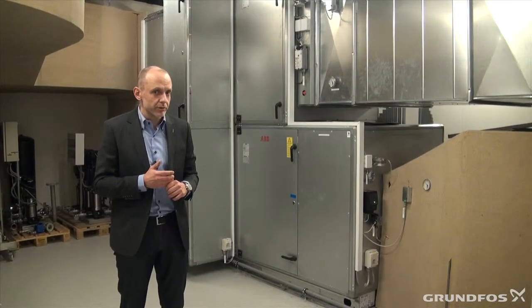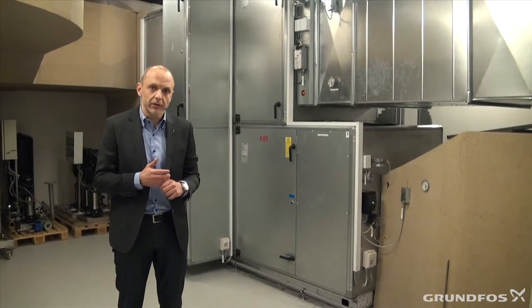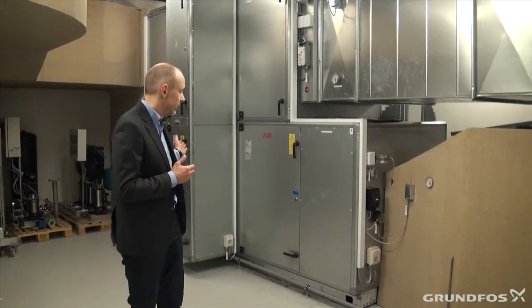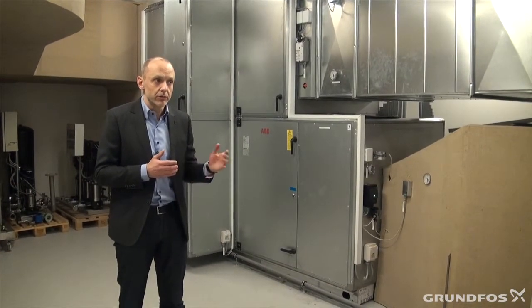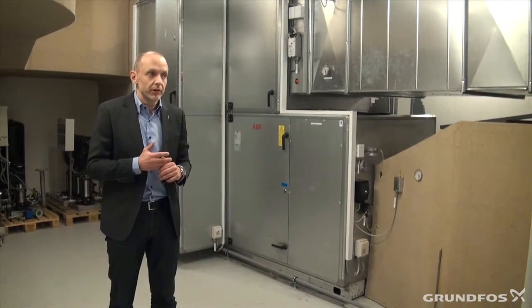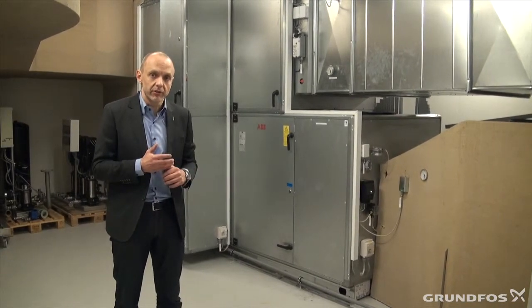I would like to talk to you about how an air handler unit works, what components it contains, how we heat or cool air with an air handler, and also how we supplement an air handler with heating and cooling coils for further conditioning of the air.